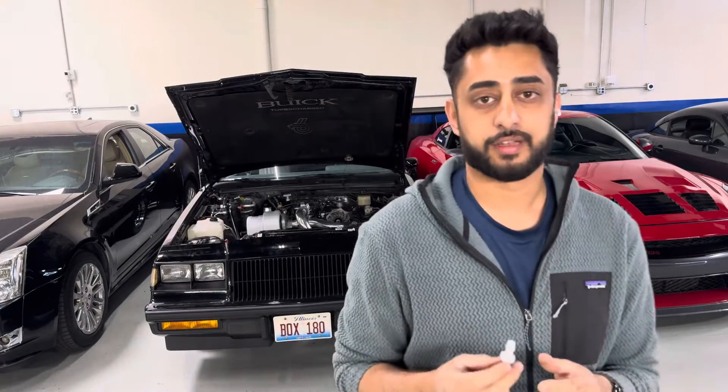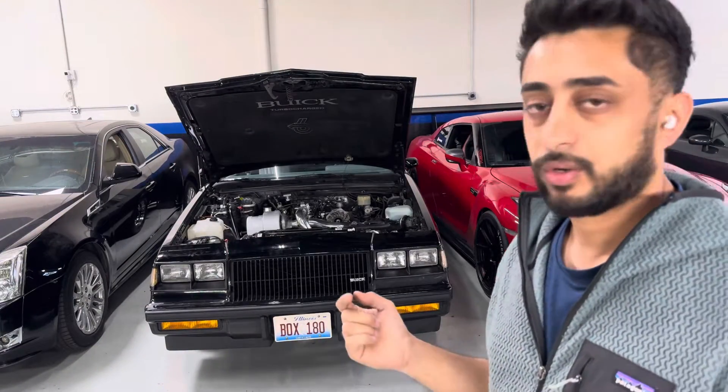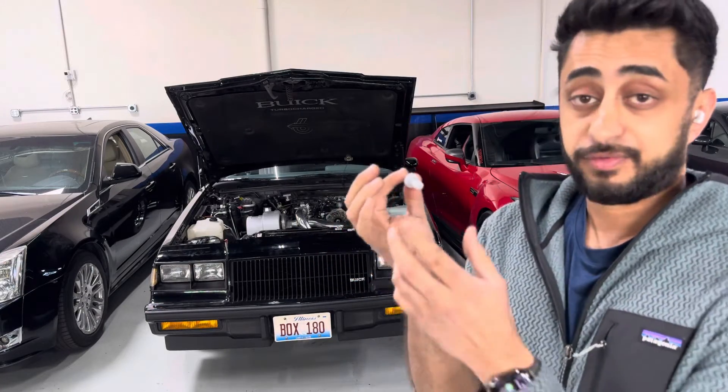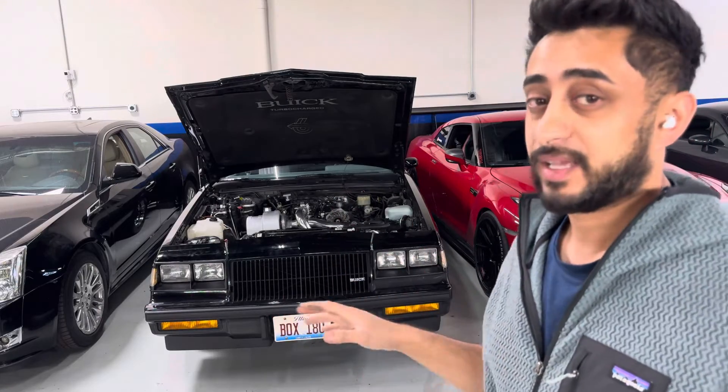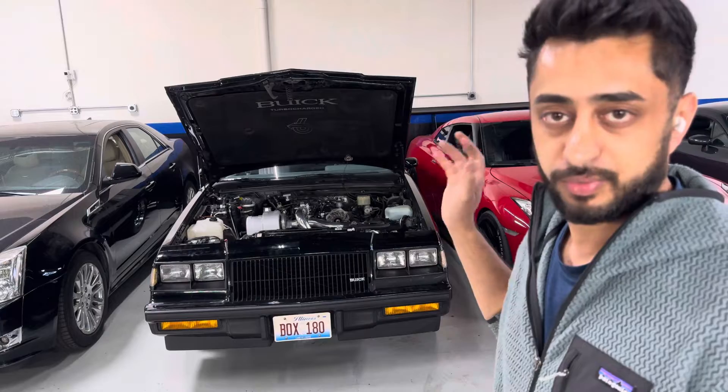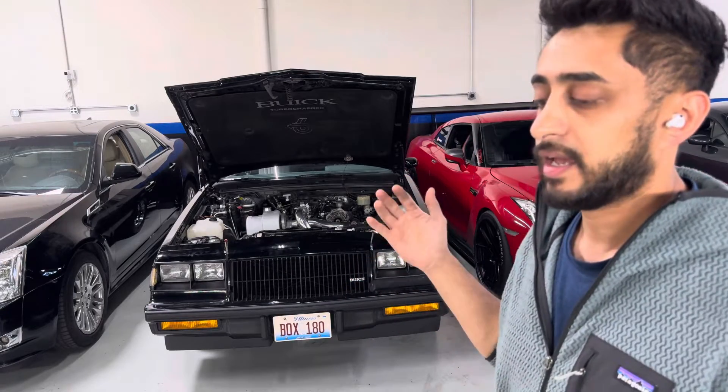A few people put these on — during boost they were leaking a little bit of oil off their seals — and this actually fixed that problem. They put this in without even replacing anything and they stopped leaking oil. Obviously my rear main seal was pretty shot on this thing so we went ahead and replaced it.